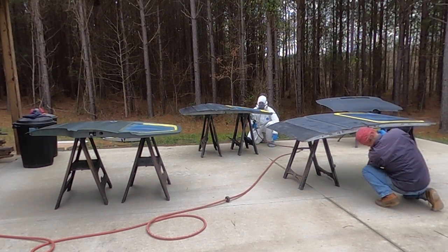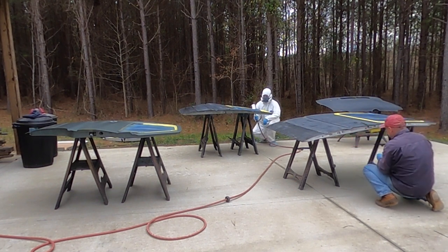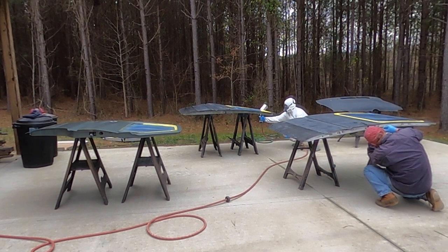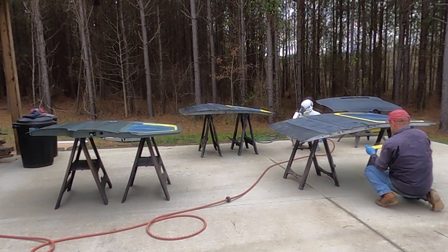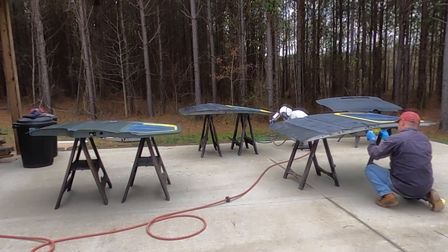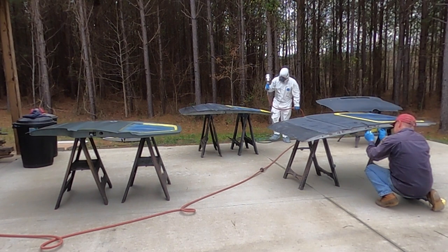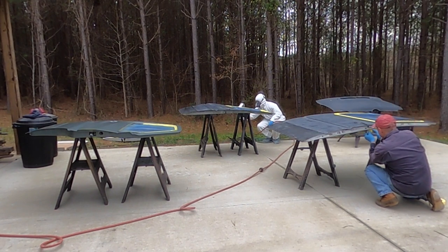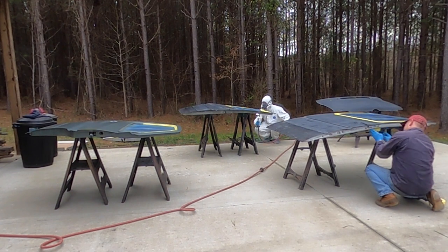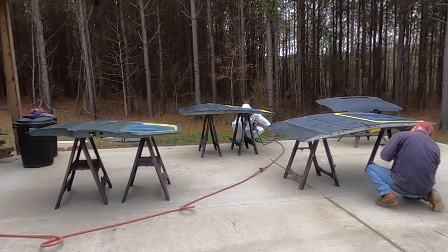One strategy we tried to use when painting the doors and the rest of the van was to switch who was painting. Before this, I basically sprayed all the primer on the van except for a couple of times when my dad helped out when I couldn't get down for the weekend and he sprayed a couple layers of primer over bodywork. But for the most part whenever we were spraying it was either him spraying the whole thing or me spraying the whole thing.